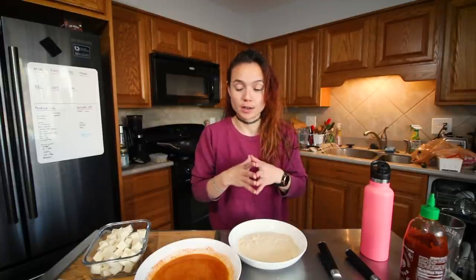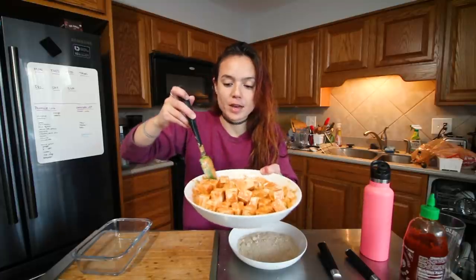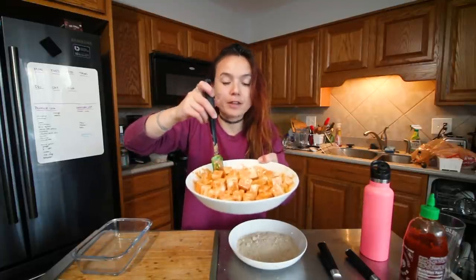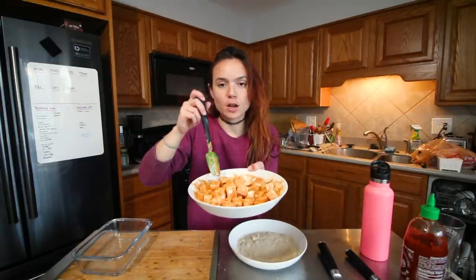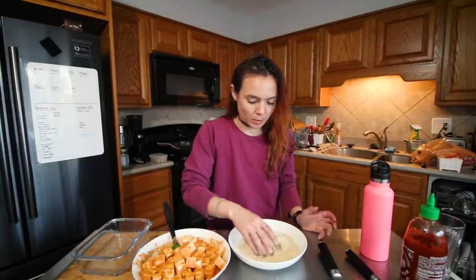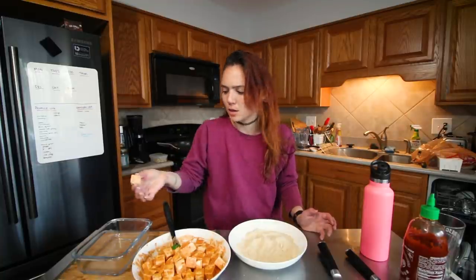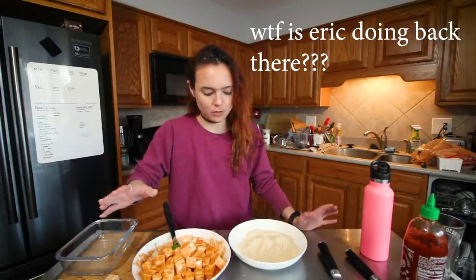And then here I have regular breadcrumbs with a little bit of salt. I'm going to coat them, dunk them in the batter, spray them with a little bit of oil to help them crisp, and then throw them in the air fryer. Then I'm going to make a really simple cashew ranch dressing. I usually use panko breadcrumbs for my breaded tofu but I wanted to try it with just the regular kind — see if we like it.